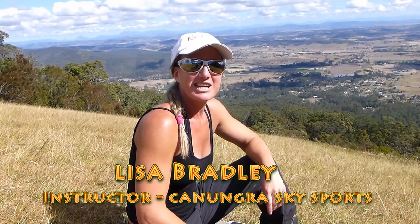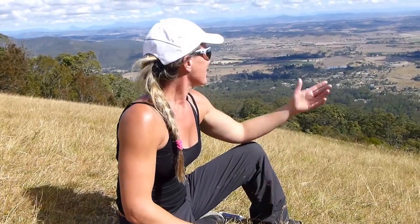How's it going? My name is Lisa and I run the local school here in Kanungra, Kanungra Sky Sports, and I teach hang gliding and paragliding. You're at Mount Tambourine, and this is one of our better sites we've got here. It's around about 1,700 feet high.